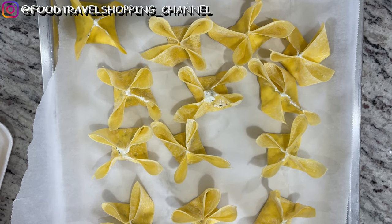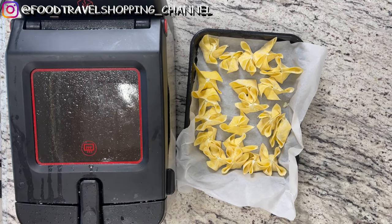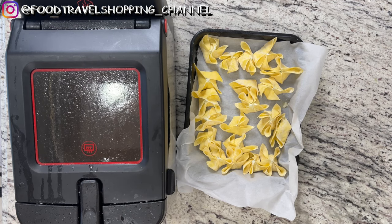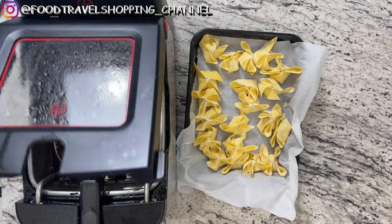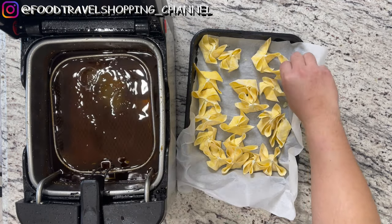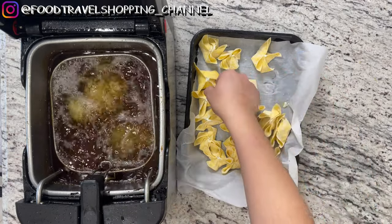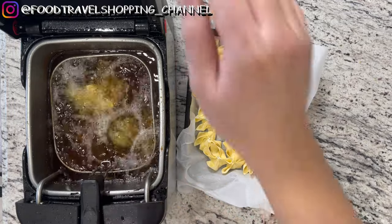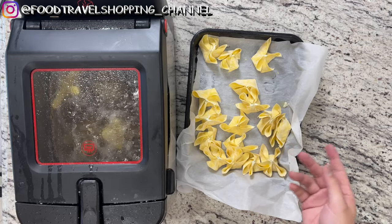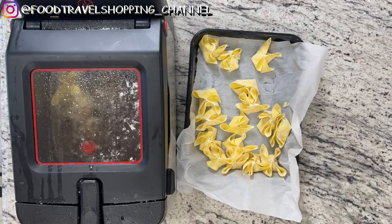We're going to show you how to fry this in a second. We are at the frying stage. You want to make sure your deep fryer is preheated to 350 degrees. When you drop them in, it's going to take about one minute. I'm going to put four at a time, so you want to space them out. You can also freeze them first and then store them and fry them later. It's going to take one minute to fry through the whole process.